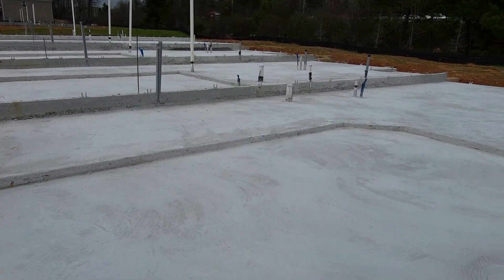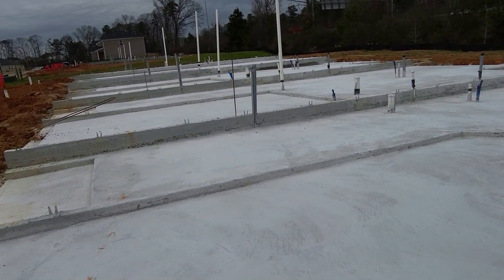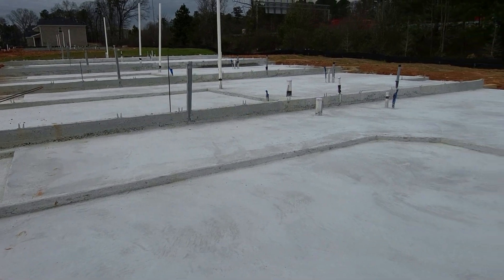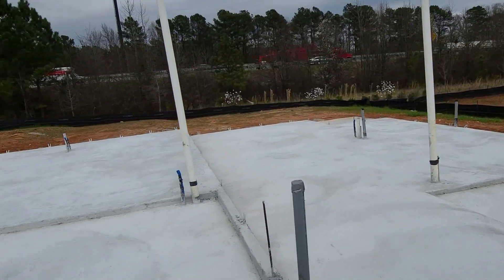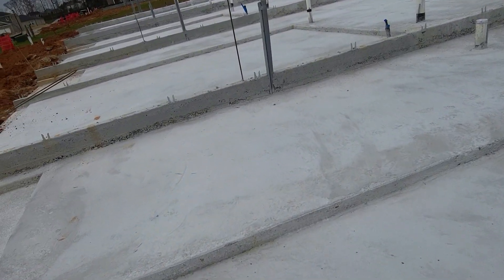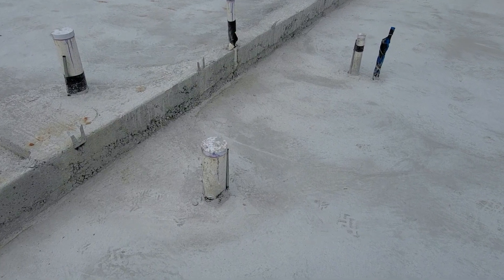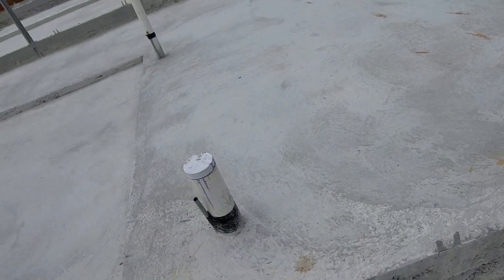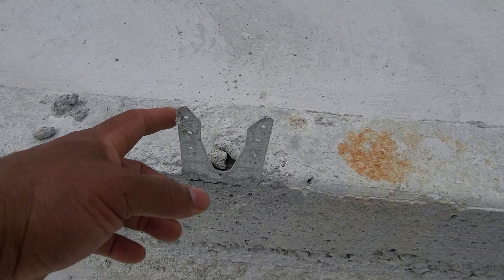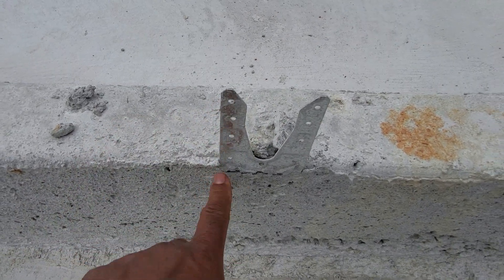I want to show you what a slab looks like after it's been poured. This is a slab of a townhome like the one over here. You've got your penetrations — your plumbing penetrations coming through the slab. That's going to be a water closet, probably a kitchen sink. You've got other penetrations and metal straps here. The bottom plate is going to go right here.